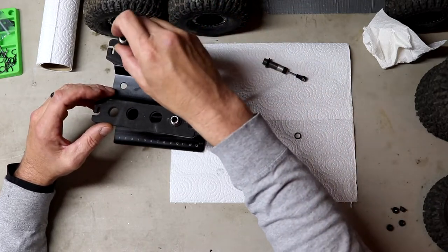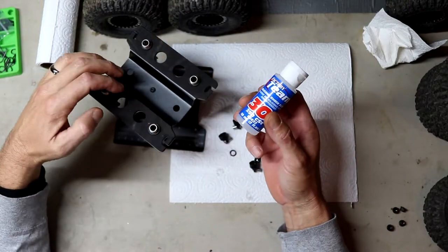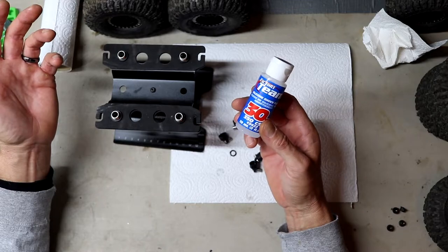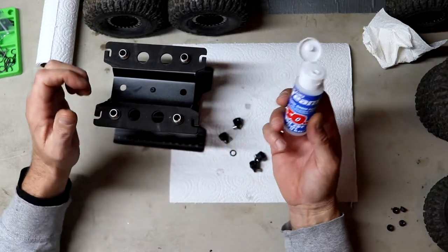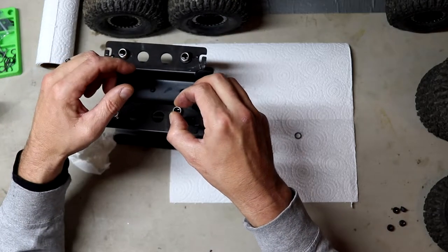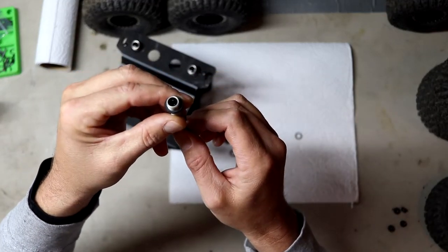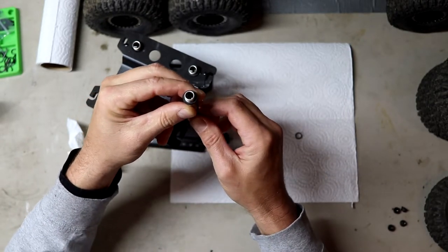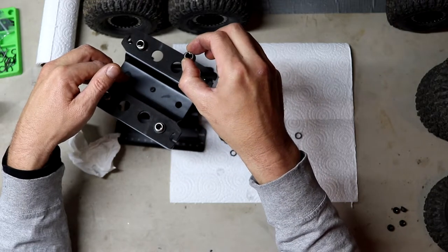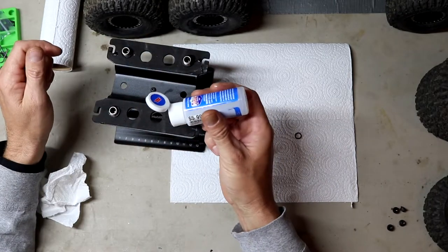We're going to use a Factory Team 30-weight oil. I like to use 30-weight in all my crawler shocks — seems to work for me. Some vehicles come stock with 20 or 25, but I just use 30 as a nice happy medium. All you want to do is install your oil. After the oil is installed, it will have air bubbles underneath. You want to work them up and down — you can see the levels already dropped because it's going through the holes on the plunger. Even the over-full ones, once you work them around, the air bubbles will start coming out and we will need to top these off a little bit.